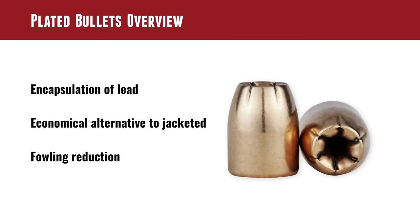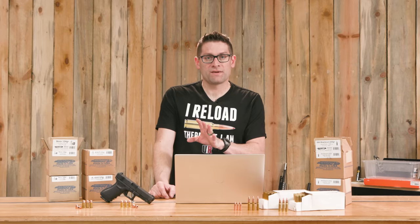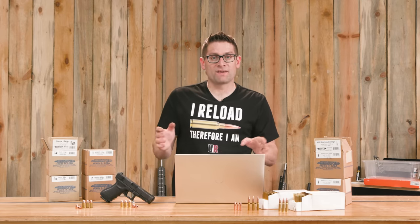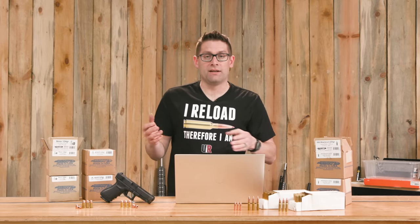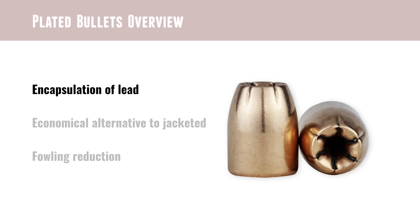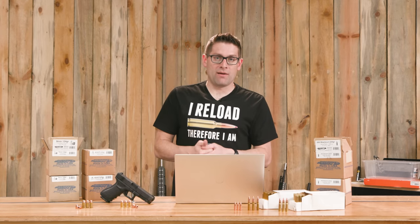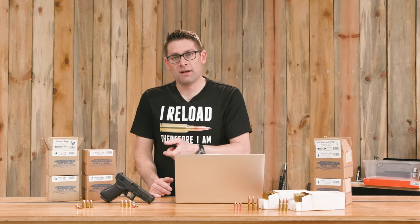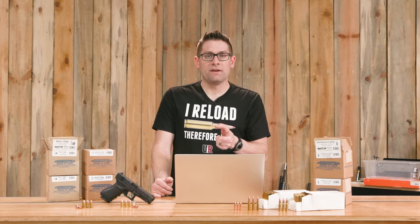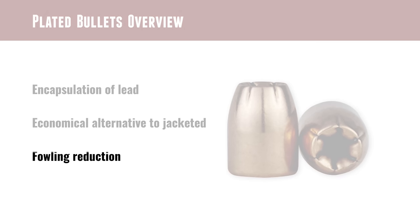Plated bullets offer many of the benefits of jacketed bullets at a lower price point. One of the key things to note about plated bullets when you compare them to hard cast lead bullets or hybrid bullets that might have an exposed lead base is the fact that they fully encapsulate the lead. If you're shooting indoors, this is a big factor. There are gases expelled when you shoot ammunition — if there's exposed lead, you're going to get lead gas in the air. Some indoor ranges won't even let you shoot ammunition featuring bullets with exposed lead. So encapsulation of the lead is definitely an important factor. There are also certain characteristics like accuracy that can be improved compared to hard cast lead bullets when you have this plating.